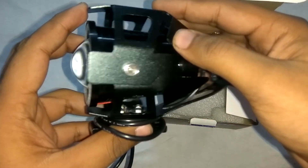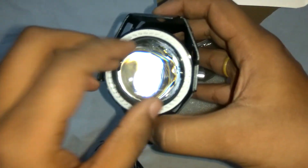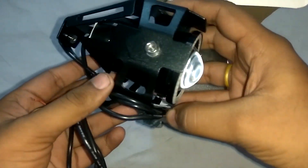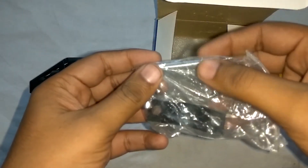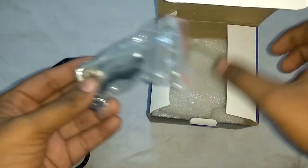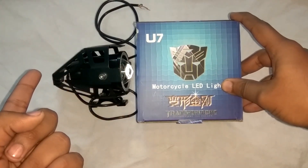The cage is made up of iron, and you have an angel light over here and the spot beam light here. You will also get an allen key plus the mounting bracket, and that's it — nothing else.